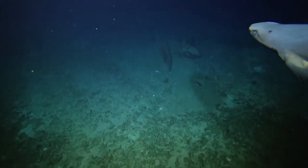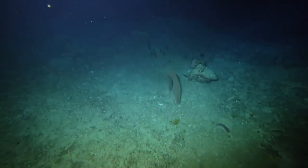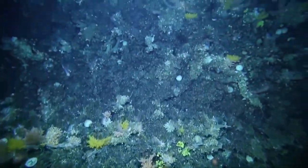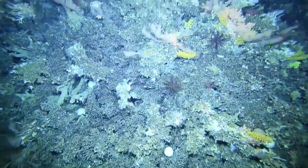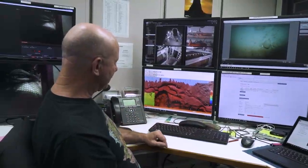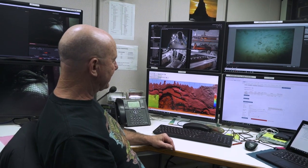We need careful navigation and we need very careful piloting of the camera platform as it moves through the water. The vessel is towing the camera down the continental margin adjacent to the seamounts area.